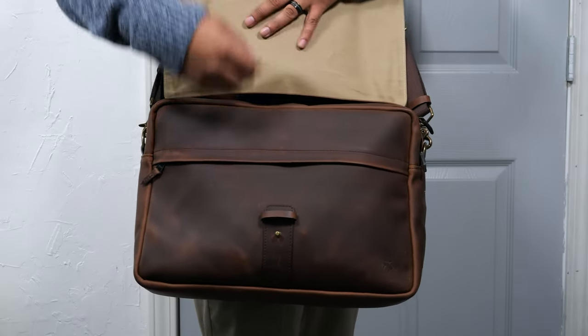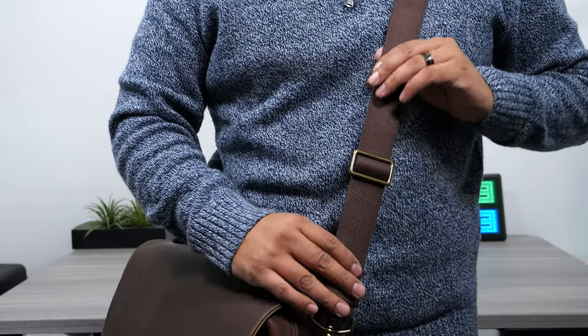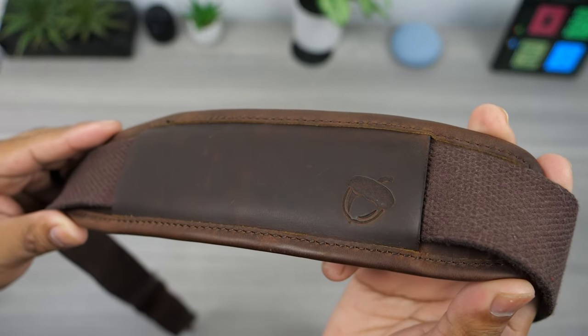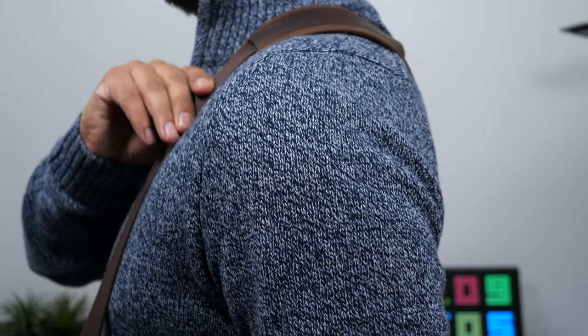I've been mainly using this with the shoulder strap to free up my hands. The detachable shoulder strap is made out of canvas with some leather accents to match the bag. It has a really nice shoulder padding that is comfortable and provides good friction so it doesn't slide around on your shoulder.